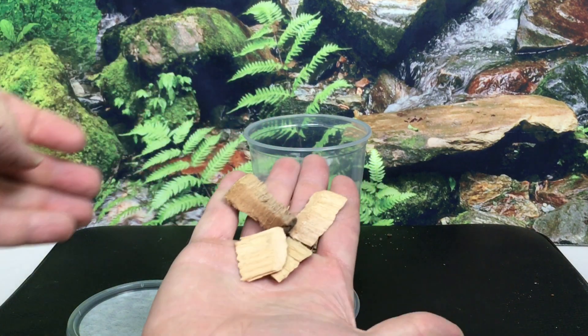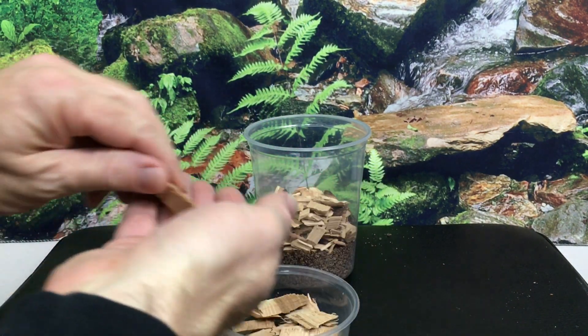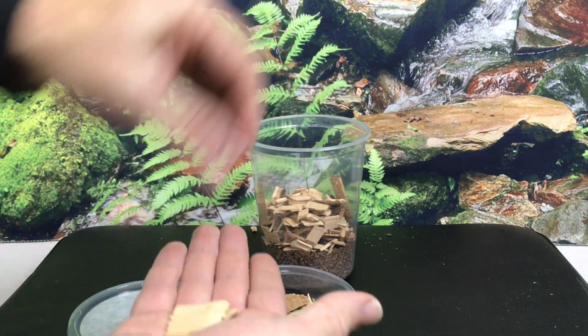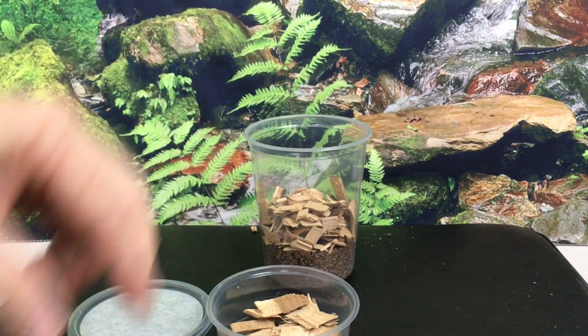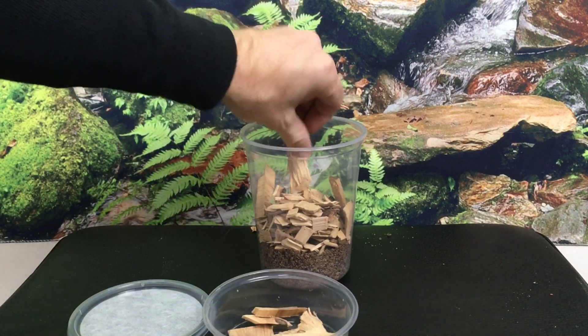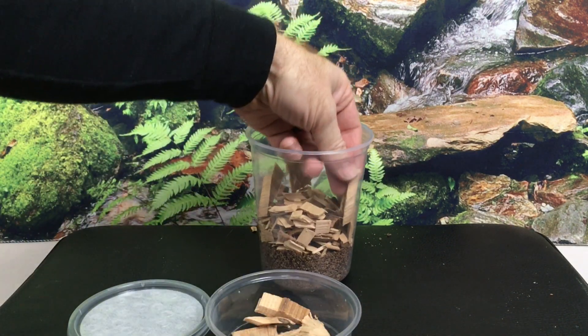The original colony I got from Kyle also had some larger coconut fiber chunks mixed with the wood chips, but this doesn't seem to be critical, as I didn't have any for the second culture and it's doing just fine. When setting up that second culture, I tried to make sure that some of the larger, flatter wood chips were right up against the sides of the deli cup to improve visibility, as the pseudoscorpions tend to hang out on these flatter chips right up against the plastic.